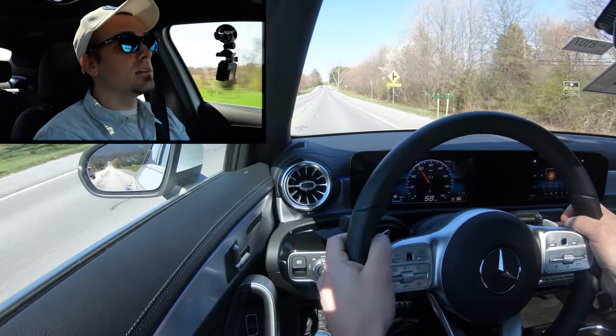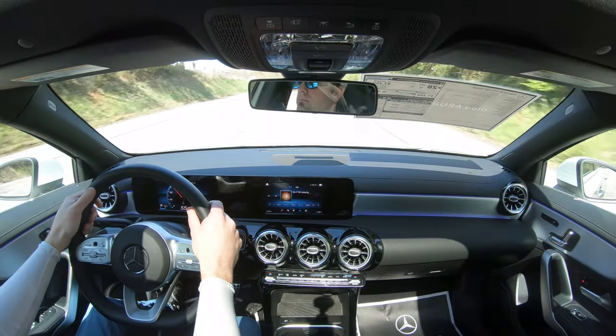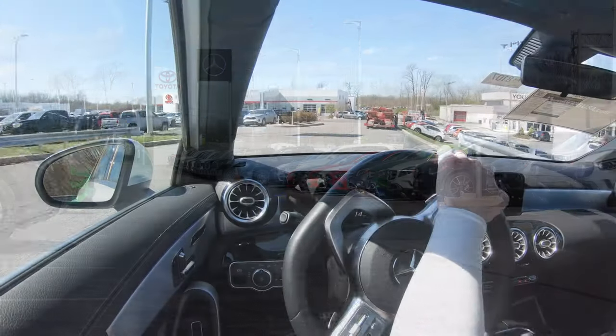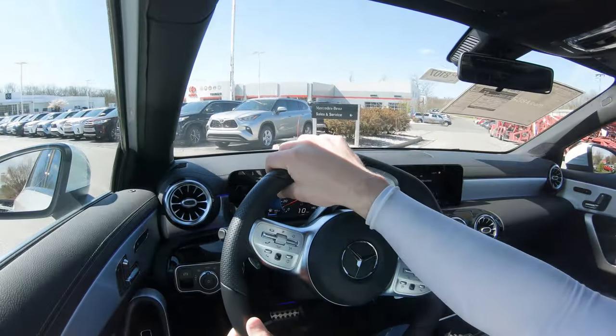They definitely react quick — certainly no issues with any paddle shifter delay. Some Mercedes-Benz models lunge you forward when you hit the paddle shifters; these don't, but they do react insanely quick. That's to be expected with any dual-clutch transmission — really the way to go for driving enjoyment. I also love that they're aluminum with the AMG Line.